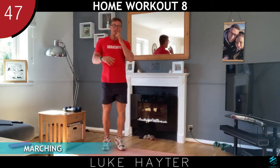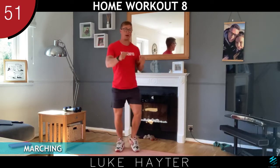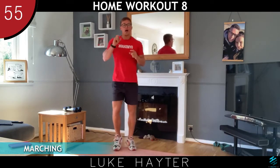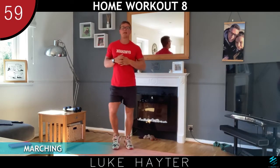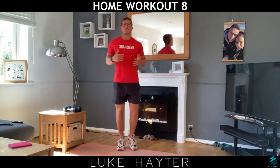First thing in the morning what I normally do is have half a lemon squeezed in a pint of water with a little bit of Himalayan rock salt — only a little bit — because the salt helps hold water, rehydrates you, and replaces all those lost vitamins and minerals.